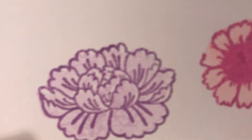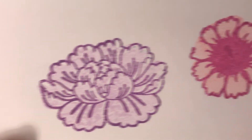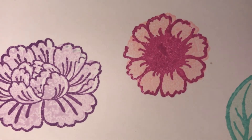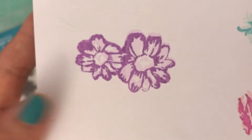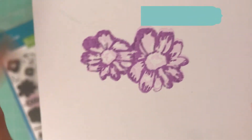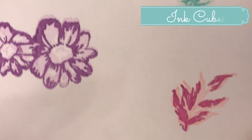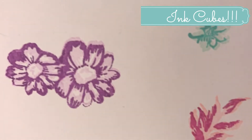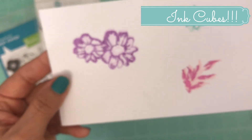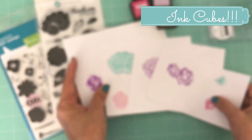This one is from the Hampton Arts set — I'm going to give you a close-up look to show you how well that stamped out. This one is from the Allie die. This had three layers and I only did two, so I think you would get an even better impression if you use all three stamps.